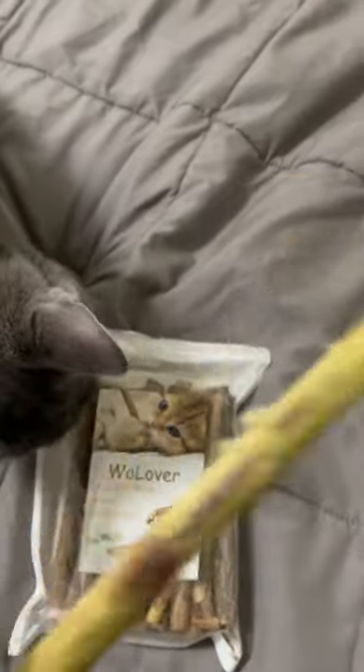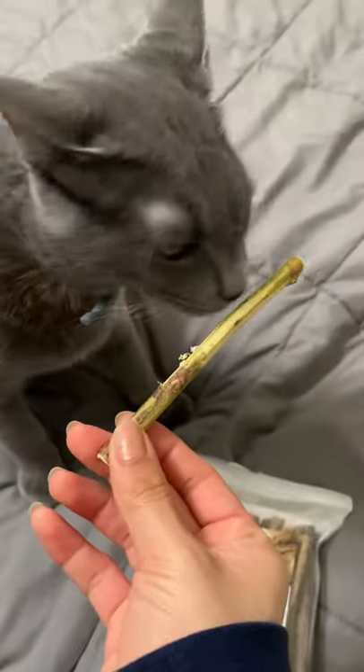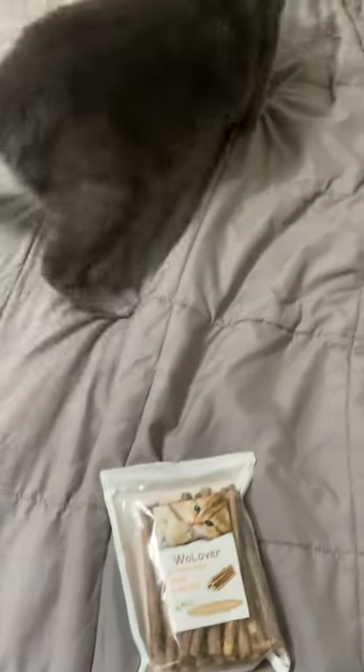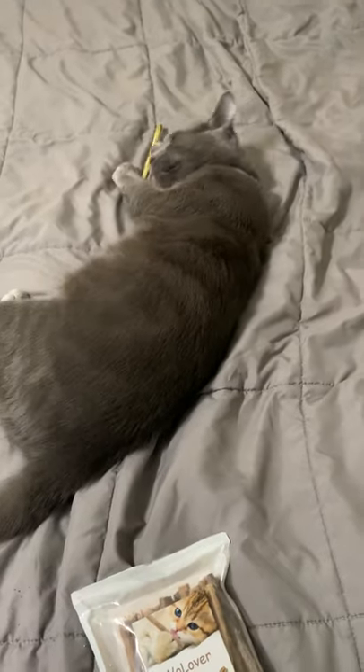This is a peeled one, and he loves the smell of it. He plays with it, he'll chew it, and it's supposed to help with their teeth.